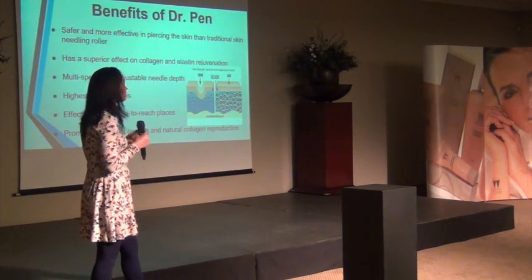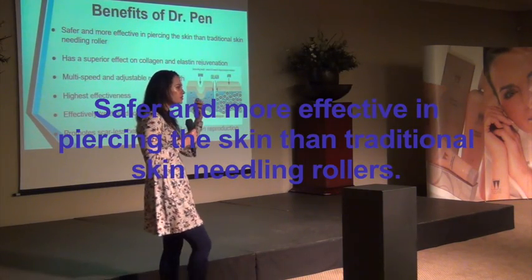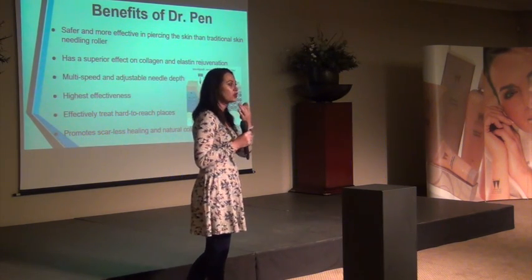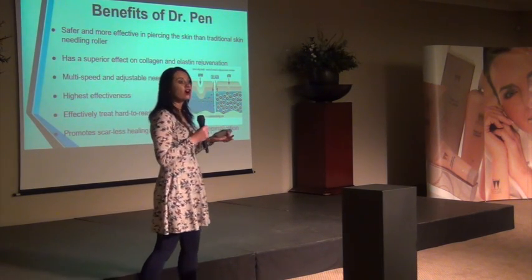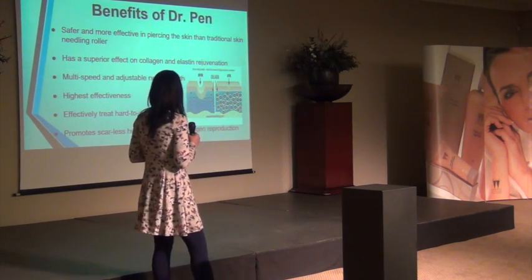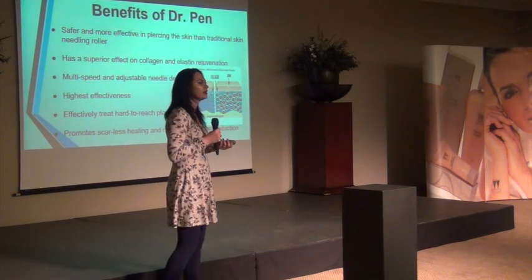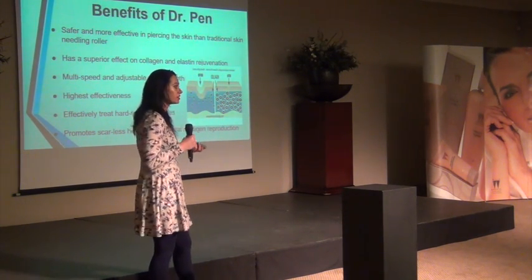The benefits of the dermal pen: it's safe but more effective than the roller needle because it can be very precise. You can use it very close to the eyes without scratching or peeling the skin, and you can go around the nose, very close to the lips, and the neck. It promotes scarless healing and reduces and rebuilds collagen, giving real skin regeneration. It's highly effective and compatible with most skin types. You can start treatments from the age of 15 — treatments are just spaced a bit further apart for younger clients.